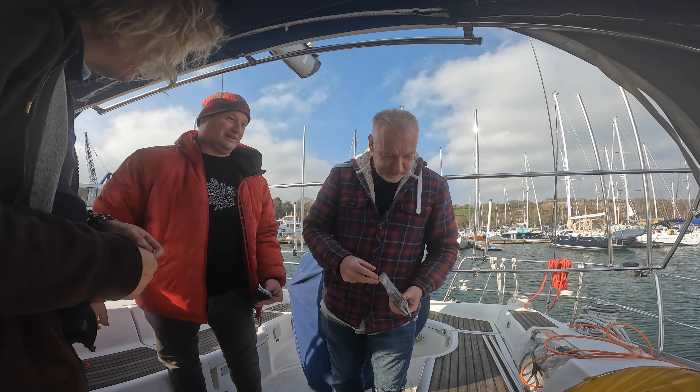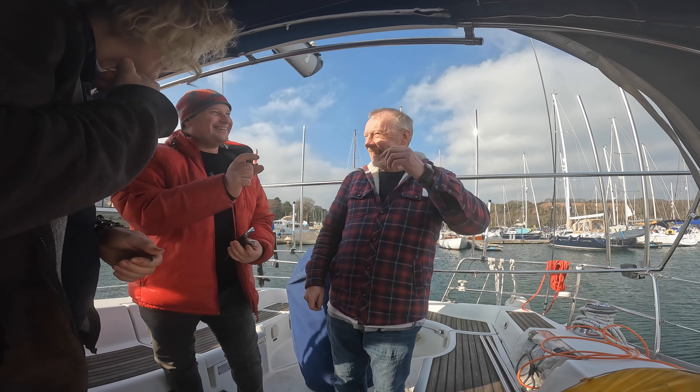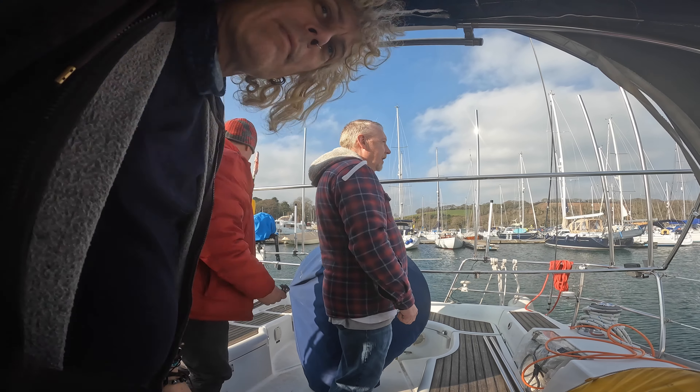I could have brought an impact drive which makes life a bit quicker - and strips everything. Not a good one. You've got three settings on it. Alright, where do you want me? What are we doing? What's your plan? What size do you need?